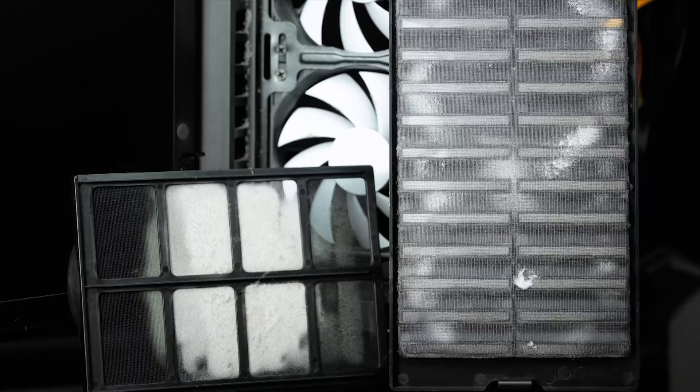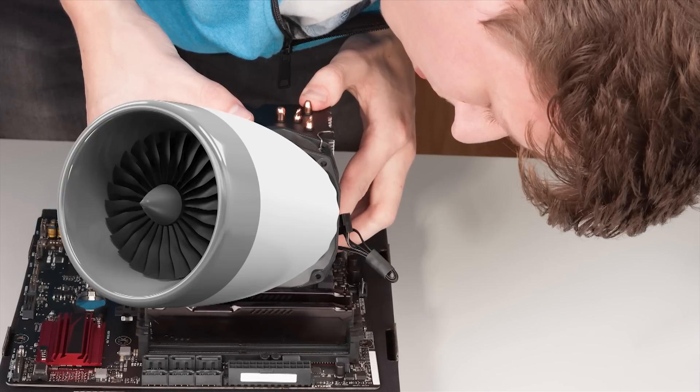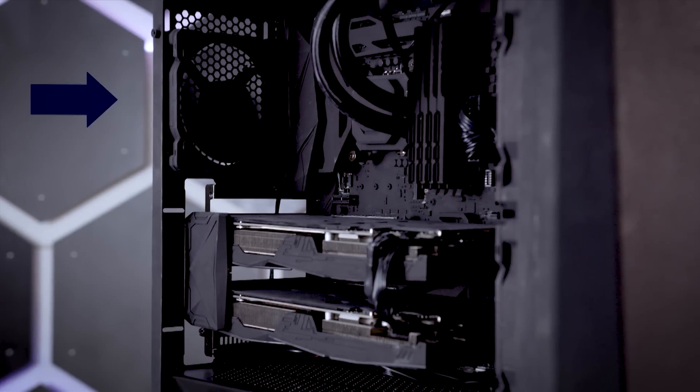This will force air out of your case more effectively, reducing dust buildup as long as your case is filtered, and it also potentially allows you to run your fans at lower speeds for a quieter computing experience. Otherwise, having the same number of intakes and exhausts — preferably with the latter more towards the top rear of the case since heat rises — is a good safe bet.